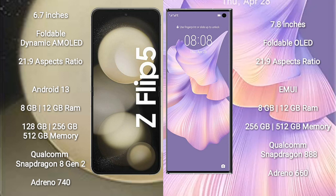The Samsung Galaxy Z Flip 5 runs on the Android 13 operating system. The Huawei Mate XS2 runs on the EMUI 12 operating system.